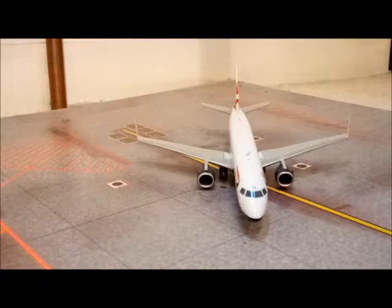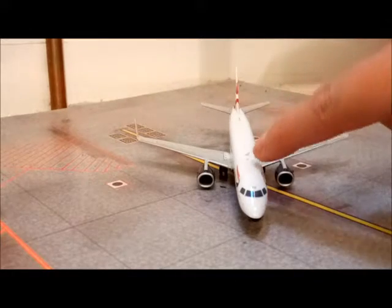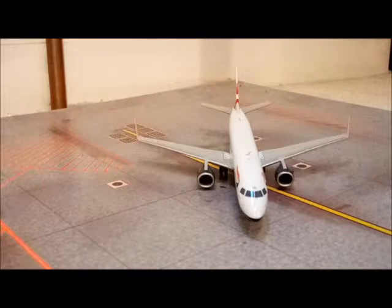The red beacon on top, which you can just see there, is made of this plastic stuff that shines when you shine a torch at it, so it looks like it's a real light, which is quite impressive.